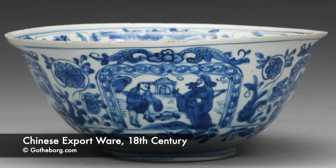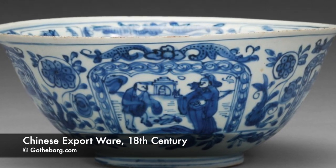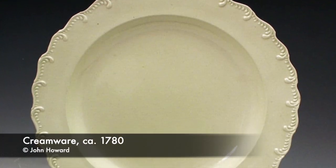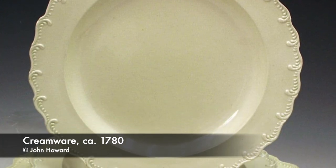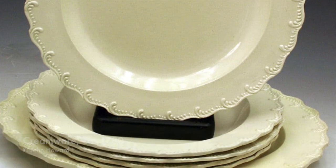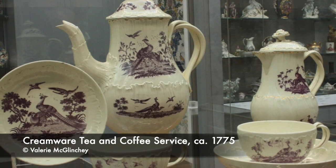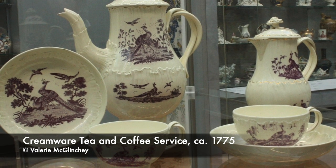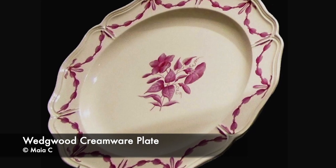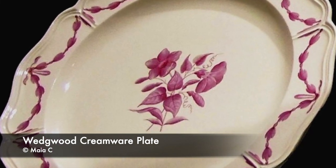So what happened to London's delftware industry? A rise in popularity of lead-glazed earthenwares and Chinese export porcelain, which was becoming much more available and affordable, is largely to blame. But it was the discovery and development of creamware by Josiah Wedgwood that really hammered the final nail in the coffin of tin-glazed wares. Creamware was a very white and durable earthenware that could be produced with a clear lead glaze, resulting in pottery that was lighter and more durable than tin-glazed wares. Decoration could be applied at the bisque stage using printed transfers. By the 19th century, tin-glazed earthenware had all but died out until its revival in the form of studio art pottery 100 years later.